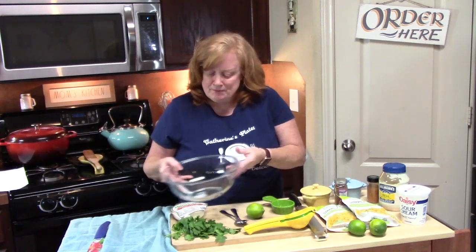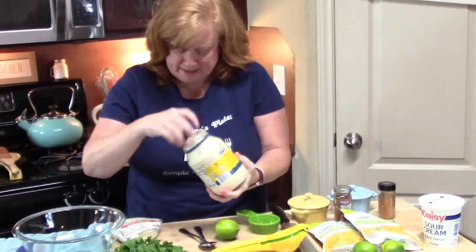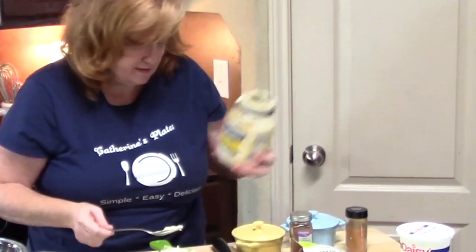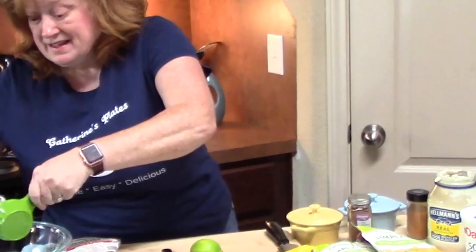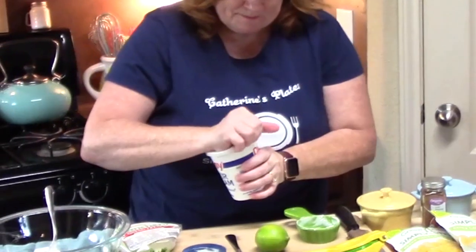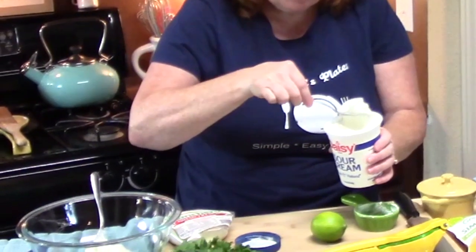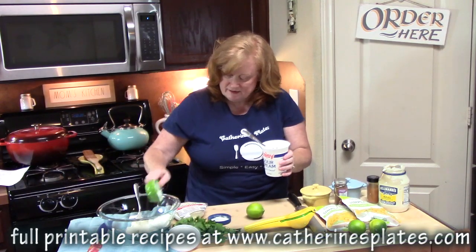For the dressing, you just need a medium bowl. We've got some mayonnaise and sour cream. We're going to start off with one-third cup of mayonnaise — you always have to have this in a dressing for pasta salad or potato salad. Then I'm going to add two-thirds cup of sour cream. I'm using a different spoon so we don't contaminate the sour cream container.